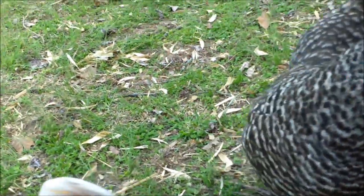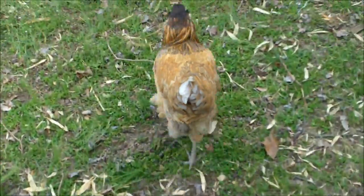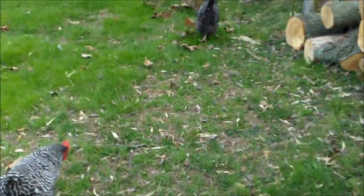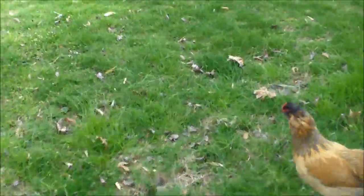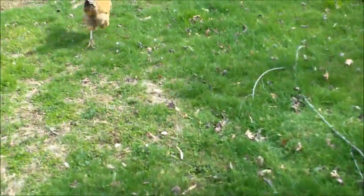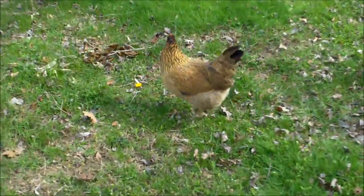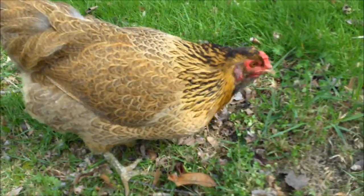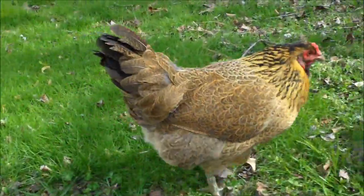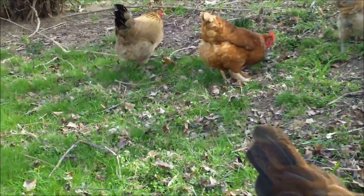They also have a pea comb — you can see that's a single comb that sticks up much higher, but hers is a pea comb, which looks like a squashed-down comb. We're going to follow these guys to take a look at the other Easter Egger. The pea comb is great because they don't really get frostbite on their combs since it doesn't stick up at all. Here's the other Easter Egger — you can see how different she looks.